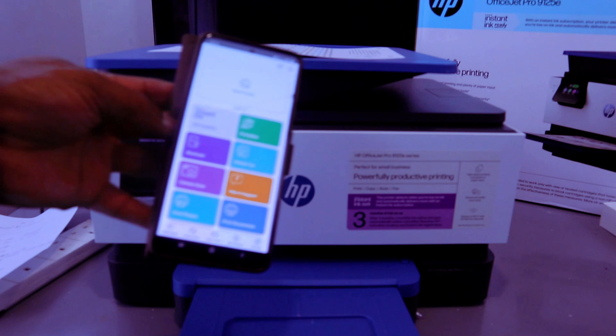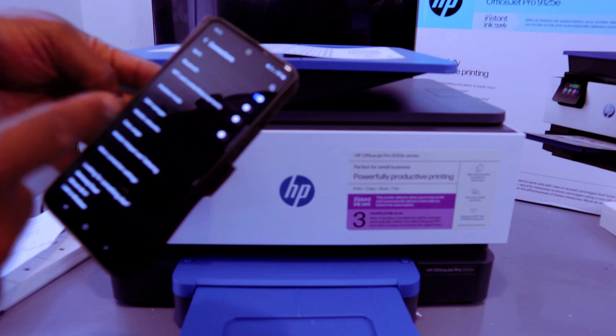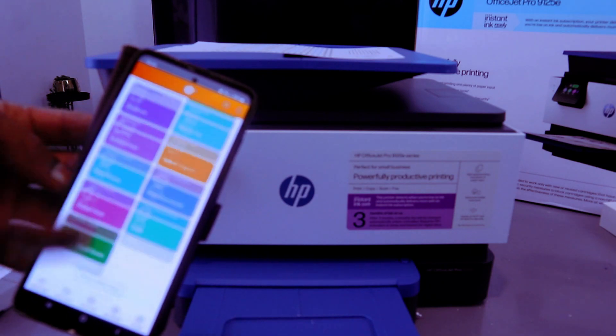Once you click it, wait for the app to fully open. You also need to make sure your phone has internet — I've switched the Wi-Fi on my phone on. Make sure your phone has internet, then open up the HP Smart app.